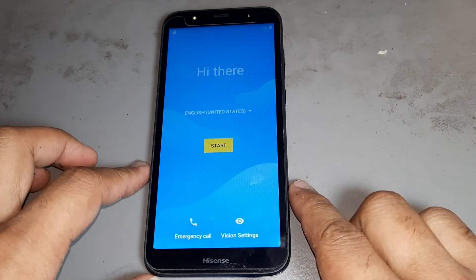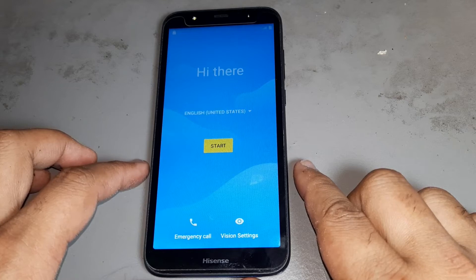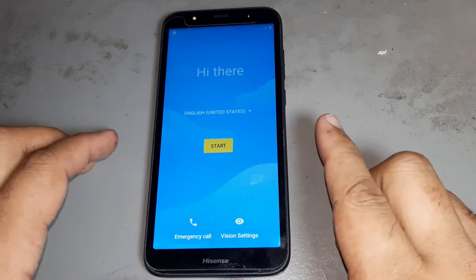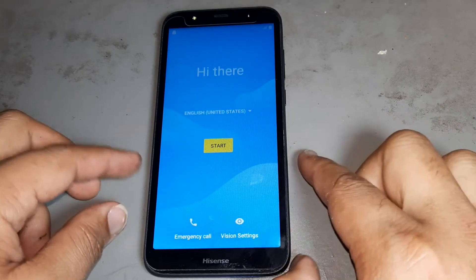Hello friends, today I want to show you how to remove FRP on HiSense Android 9 U40. See, this complete video is also do it yourself.